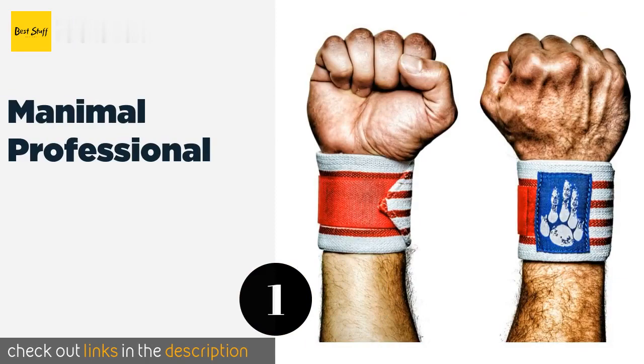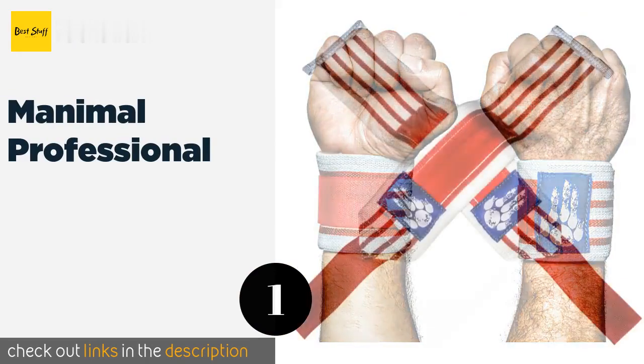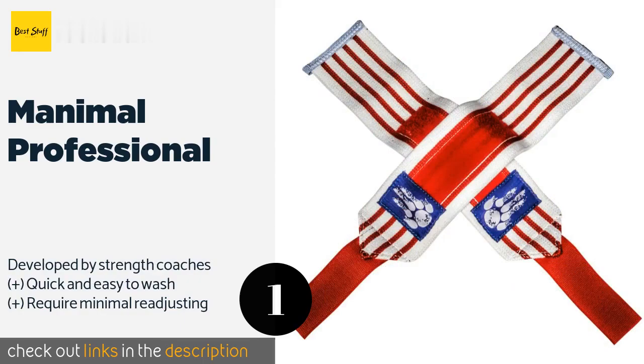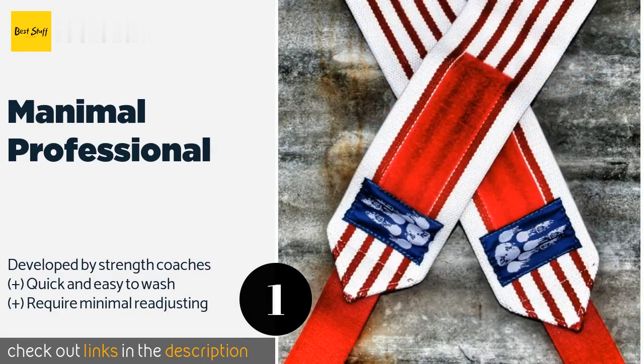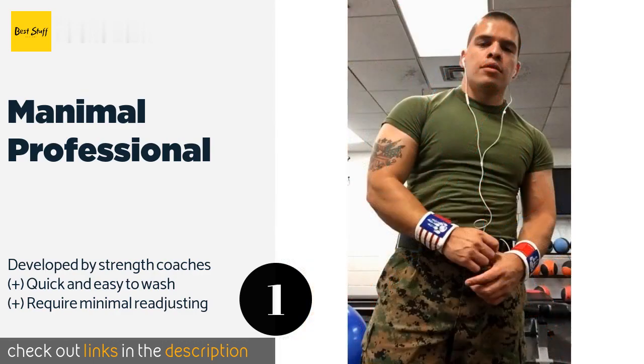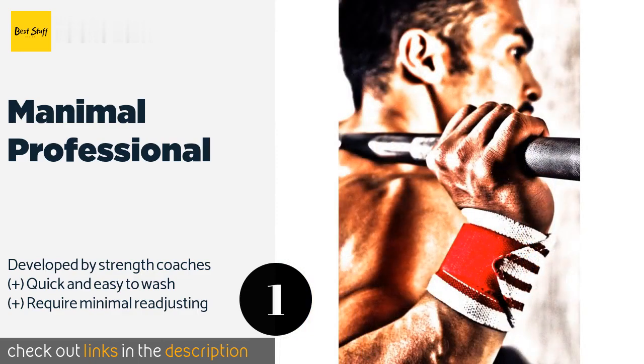The number one is Manimal Professional. The Manimal Professional are suitable for all styles and approaches, so your experience level doesn't really matter. They're able to withstand years of consistent use and you can choose from several different sharp looking designs. The price is around $40.